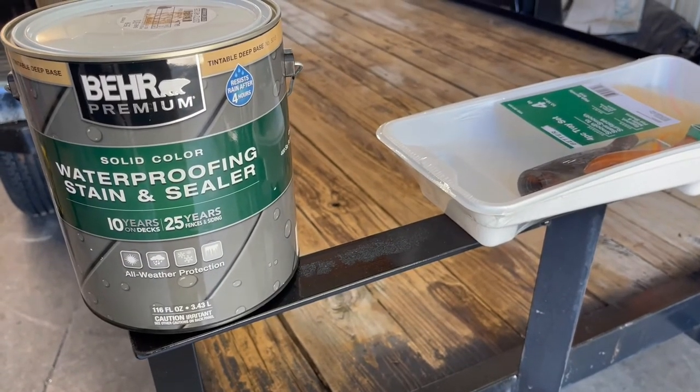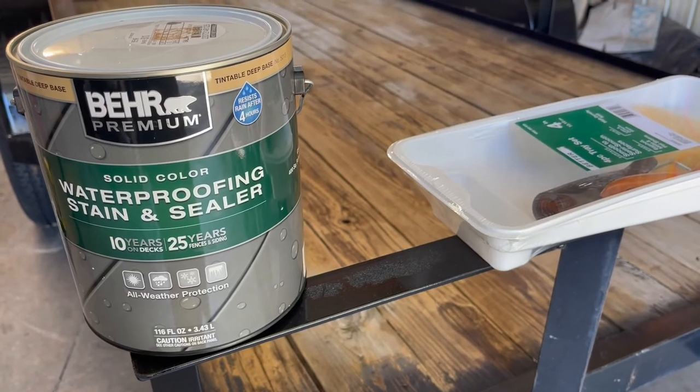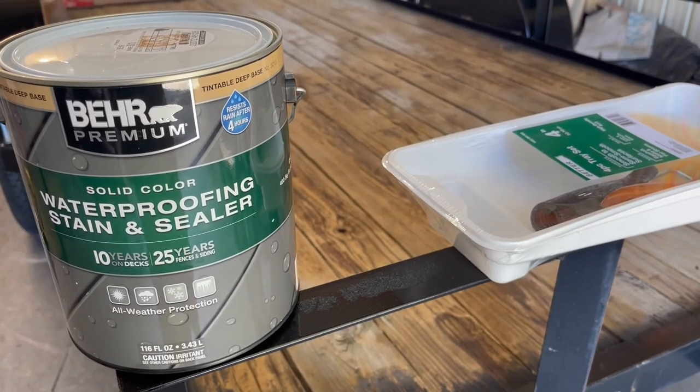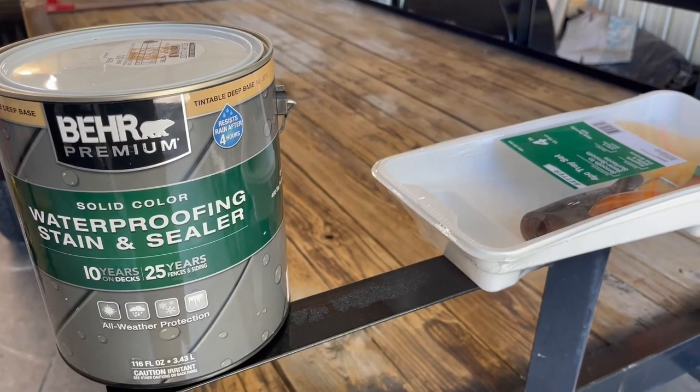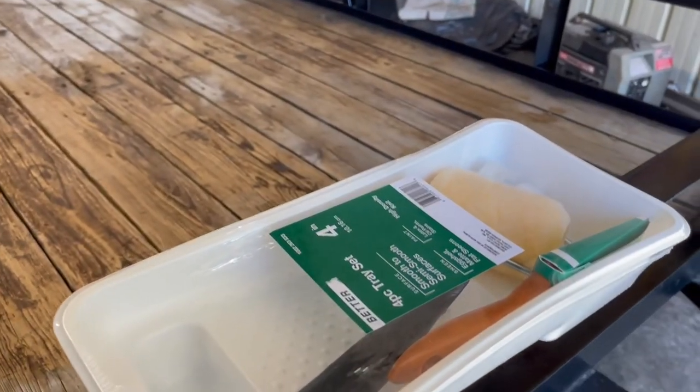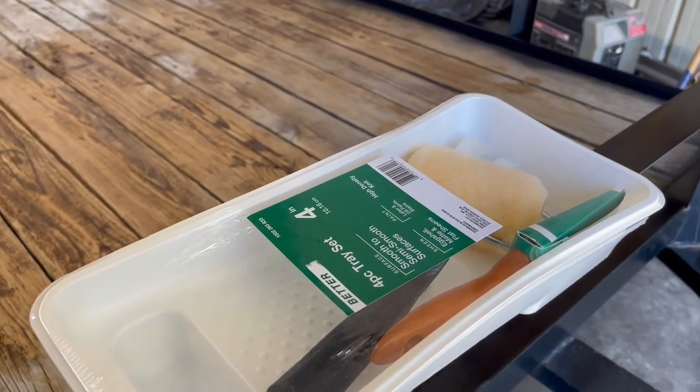I got some stain sealer waterproofing — Behr Premium — and had it tinted kind of gray to match the trailer. I bought a cheap applicator kit so I can throw it away when I'm done. Let's see what it looks like.